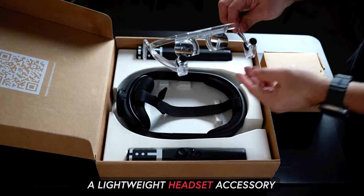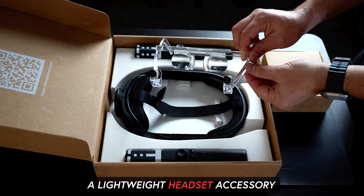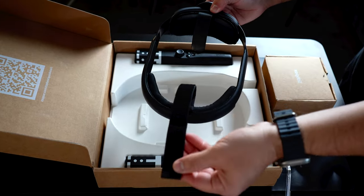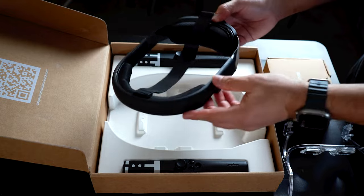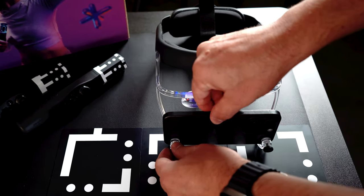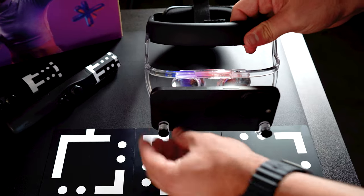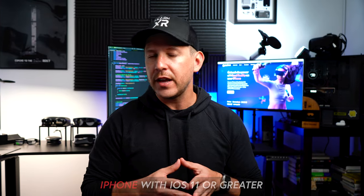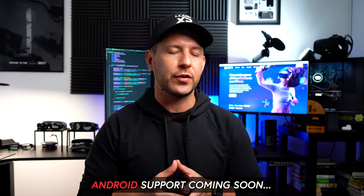This is all done by using markers. The box also includes a lightweight headset accessory for your mobile device, which provides a field of view of 100 degrees. The headset piece comes with a built-in adjustable strap and an area to place your iPhone. This device as of today only supports iPhones with iOS 11 or greater. However, I talked to Zapot and they told me they were working on Android support, so keep that in mind before ordering.